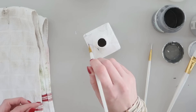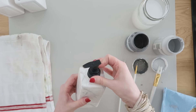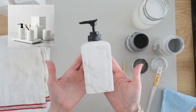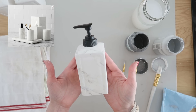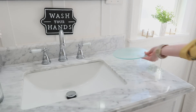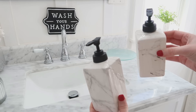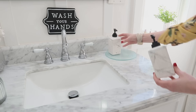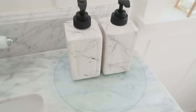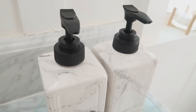Once dry, hit everything with a couple coats of clear matte spray paint to seal, then add the pumps back on top. We did a pretty amazing job getting a close look to the originals. A great hack: use the glass cutting boards from Dollar Tree as little trivets in your bathroom so soap doesn't get on your marble countertop, and they also look really nice underneath the new pumps.